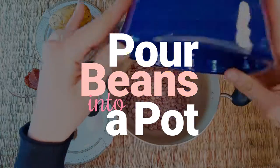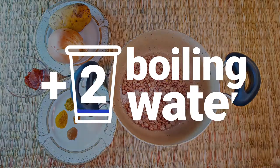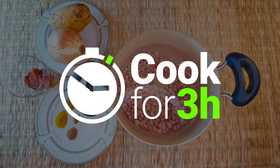Pour beans into the pot. Add 2 glasses of boiling water and let it cook for 3 hours.